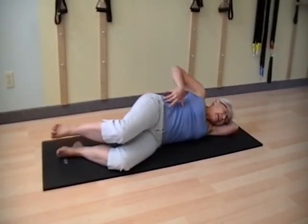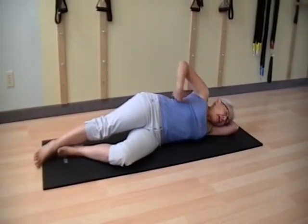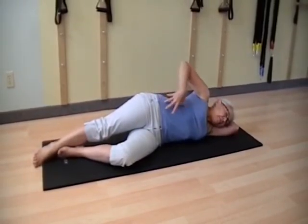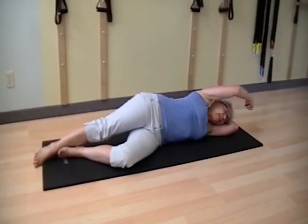Top leg can go long and lengthen down to the ground. As you lengthen that leg, feel the length in your torso. Keeping the length through the crown of the head on the inhale.